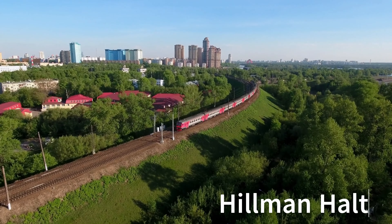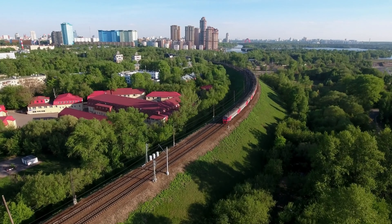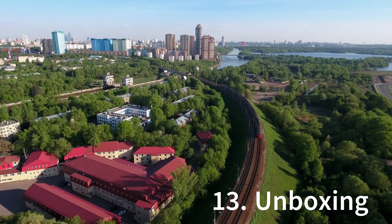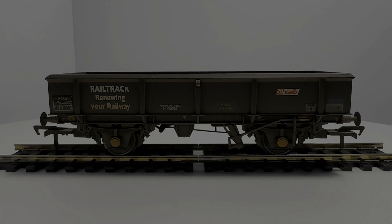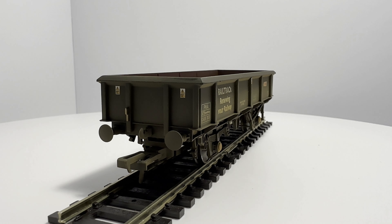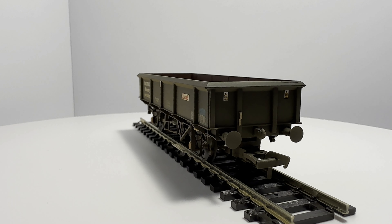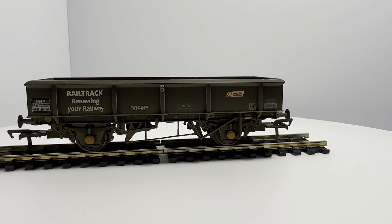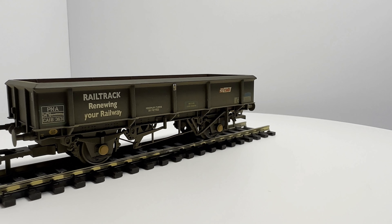In this video it's time for the Bachmann 38105 triple pack PNA 5 Rib Wagon. So this is the last unboxing I'll do for a while — this is the end of my recent delivery. I'm not going to take these ones out of the packaging; it's fairly standard, bland packaging to be honest. But the quality of the product speaks for itself. So this is a set of three PNA 5 Rib Wagons.